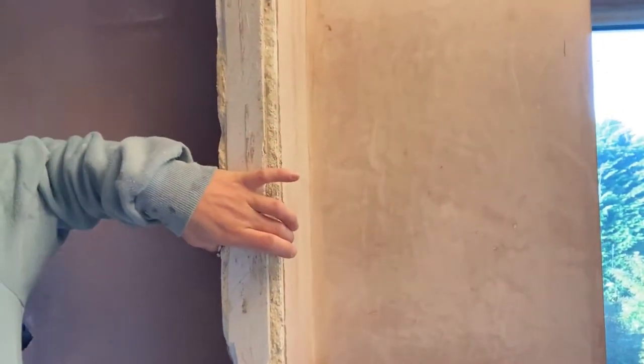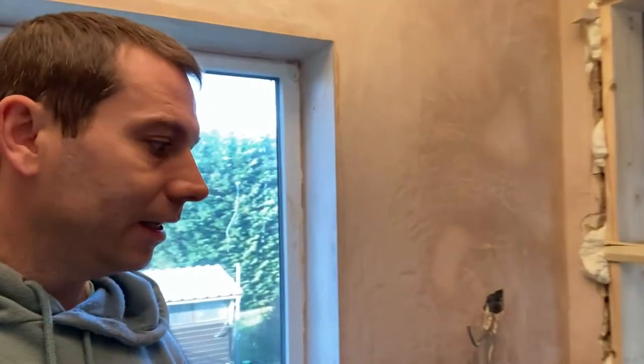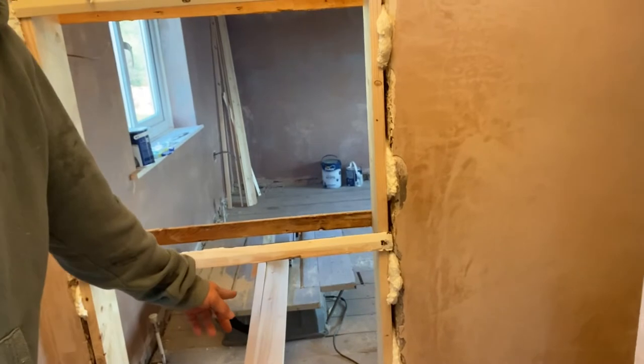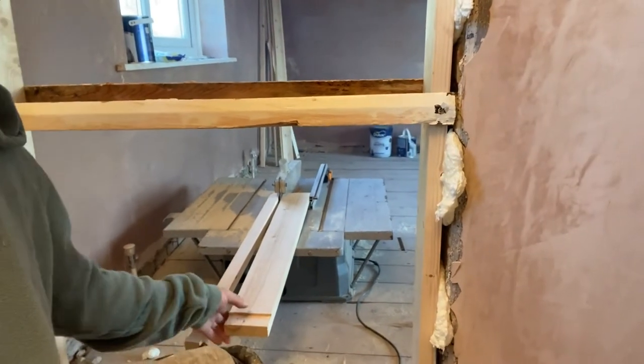Sometimes you have to shrink the frame because that wall is very narrow — let's say 8 centimeters, see how narrow it is. So you have different widths of door linings. What I do is get the biggest one, use my table saw and just slice it to whatever thickness I need.